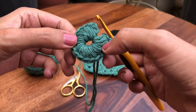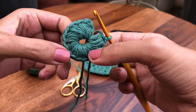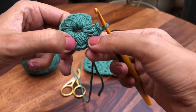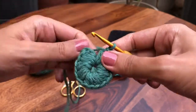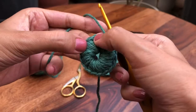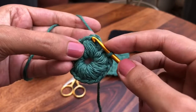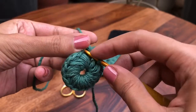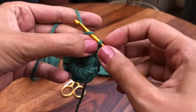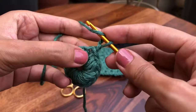I've just finished doing the eighth puff stitch. Right now you can't easily make one out from another, but you can still count: one, two, three, four, five, six, seven, and eight. Now we want to join it into a circle. I'm going to go into this top chain here from the first puff stitch and join it with a slip stitch.